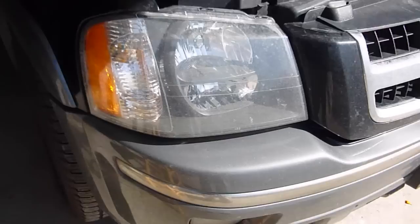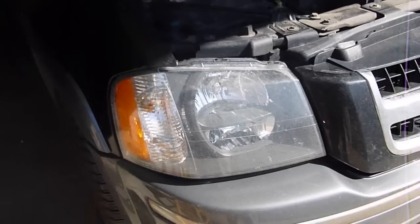Today I'm going to change the headlight — the low beam lamp of the right headlight of an Isuzu Ascender 2004 model.